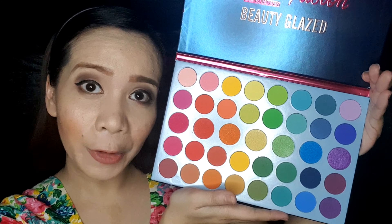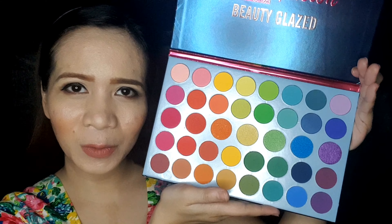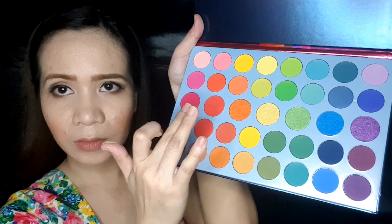So later on I will be doing some swatches of these colors and we'll see how this makeup does. Right now I'm gonna do the swatches — I'm gonna prime this first arm with a concealer, while the other one doesn't have one, so you will see the difference. First I'm gonna try the glitter ones — it's the middle section here.